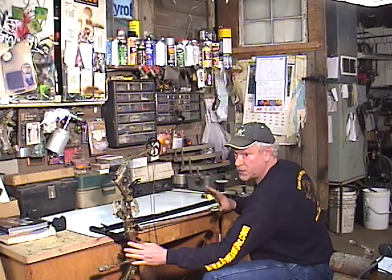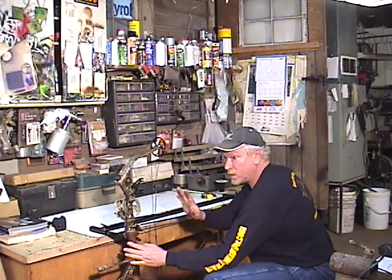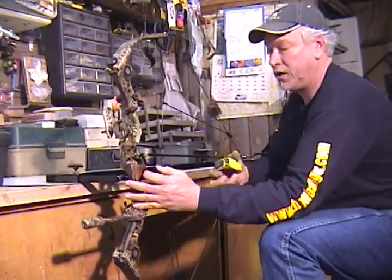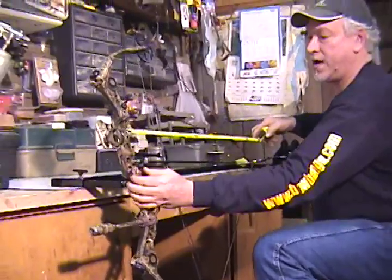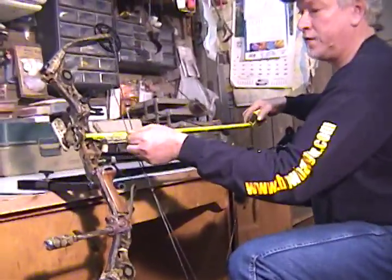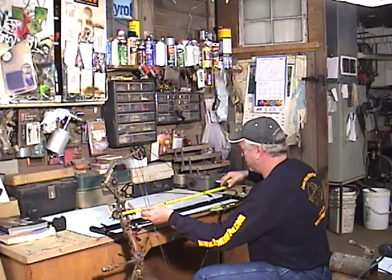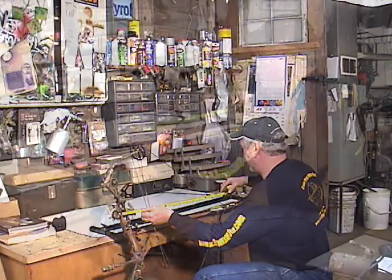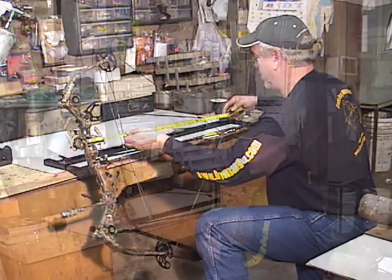Now this is what you need for getting your measurements. You always want to make sure that this is pointed in a safe direction — you don't ever want anyone being in front of the bow. This should be pointed down range. What you need to do is measure from your sight pin to the center of your peep. This is one of the measurements you have to have, and this is 25 and three quarters.